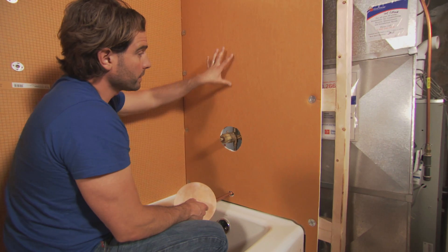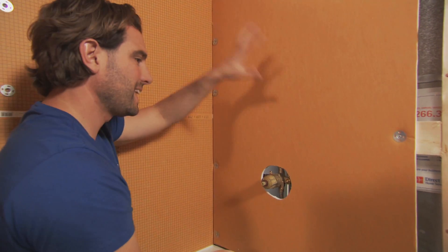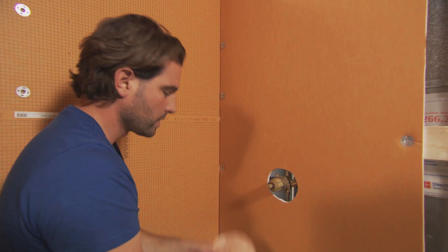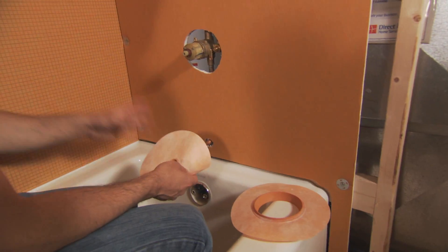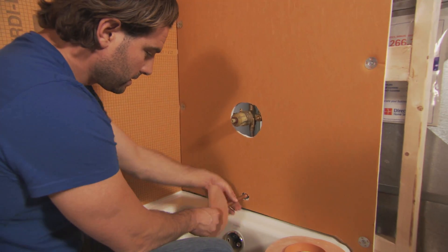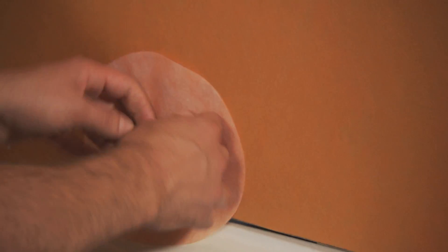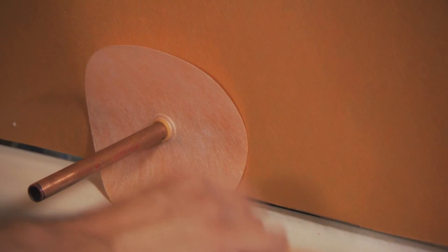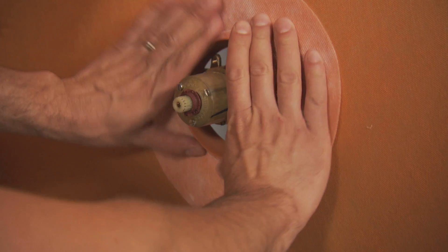The KERDI board itself is waterproof — it's fantastic. But what I like is the whole Schluter system, which comes with all the pieces to make sure you have a completely sealed system — everything from the spout, and then we will mortar this right to the wall, to the shower valve. You want to make sure this section is sealed.